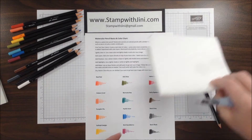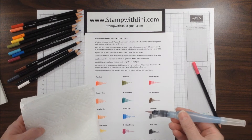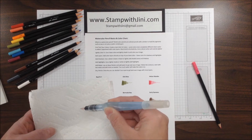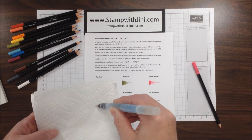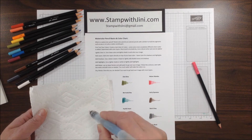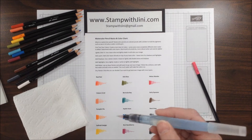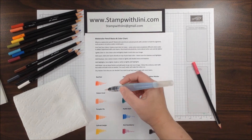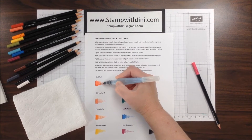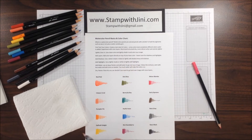Once I've got that done, I'm going to take my aqua painter. I'm using an aqua painter today, but you can also use a blender pen if you prefer. I filled the barrel up with water, and I'm simply going to squeeze to get that tip loaded. I can control the water on my tip with the paper towel, which is also used to clean my blender pen. You want to be careful not to start with too much water — you want to have a little less and add water if you need to.